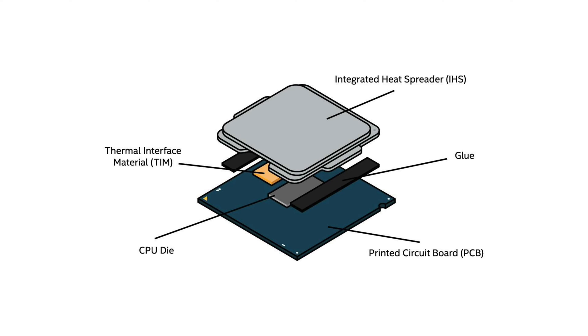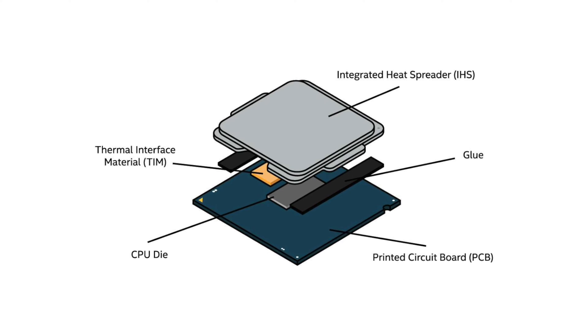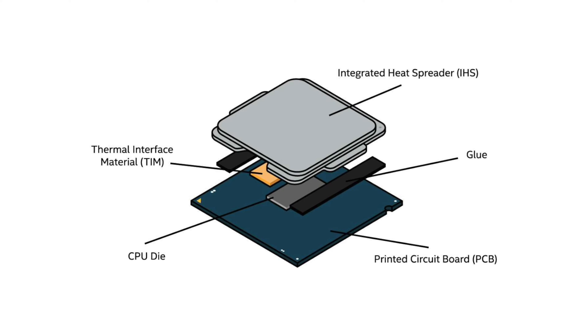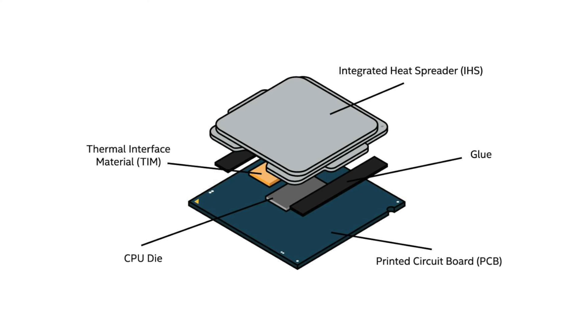Both air and liquid coolers operate on a similar principle: to absorb heat from the chip and redistribute it away from the hardware. The heat generated by the processor is distributed to the metal lid of the chip, which is called the IHS or integrated heat spreader. The heat is then transferred to the base plate of the cooler through the applied thermal paste, and then distributed either by liquid to a radiator or via metal heat pipes to a heat sink. Fans are then used to blow air over the radiator or heat sink fins to push or pull the heat away from the cooler.